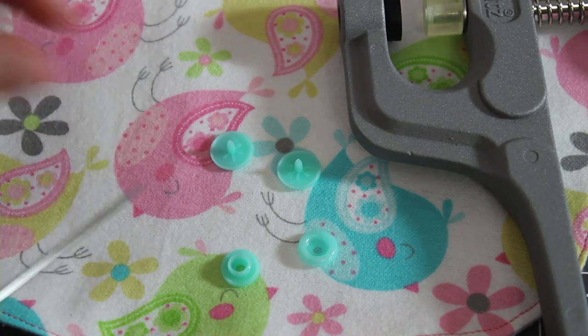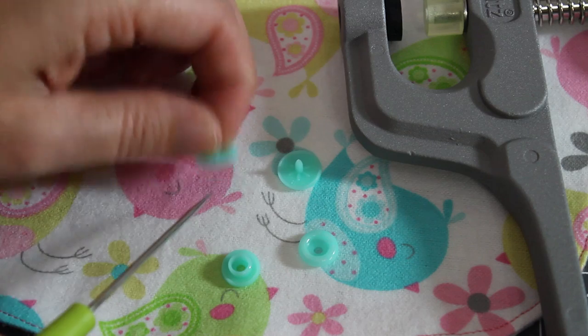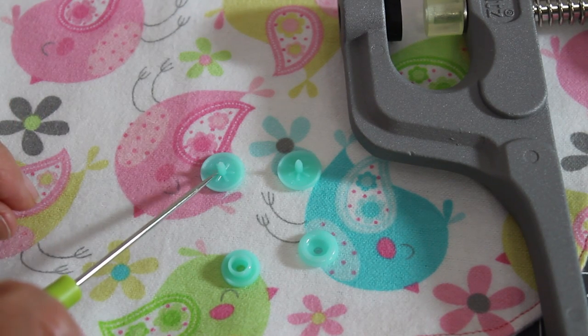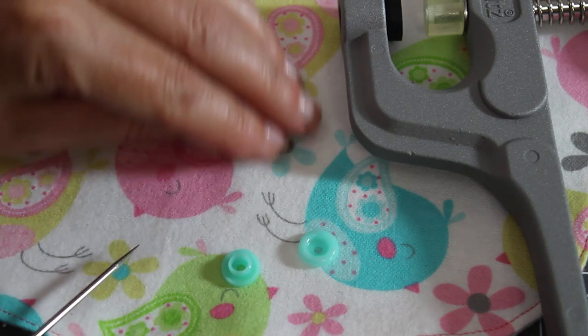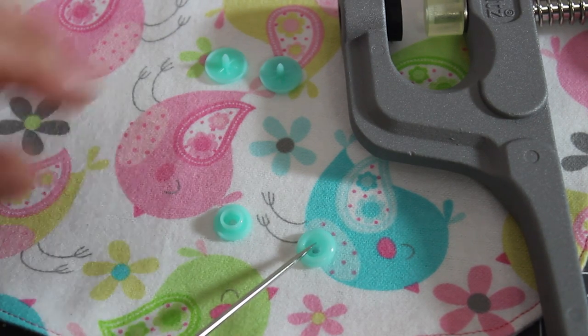Now a snap set consists of four pieces. You have two of the snap pieces that have a flat side on one side and then the other side has this section pointing up, and then you have the male side of the snap and the female side of the snap.